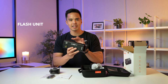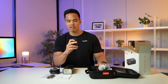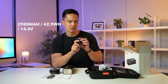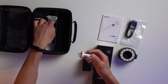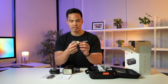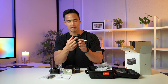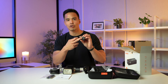We have the Godox AD200 Pro Mark II flash unit itself. We've got the WB29 battery — this is the updated WB29B, a 2980 milliamp hour battery, 42.9 watt hours at 14.4 volts. You've got the flash tube for the AD200 Pro — this is the 200-watt bare bulb tube, really similar if not identical to the previous design. We have the tilt bracket, which allows you to mount the AD200 Pro on top via a quarter-inch thread, and there's also an umbrella mount.